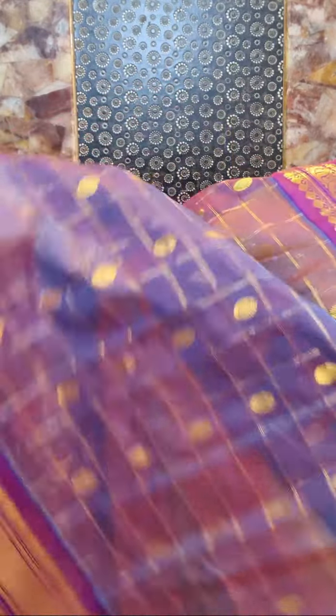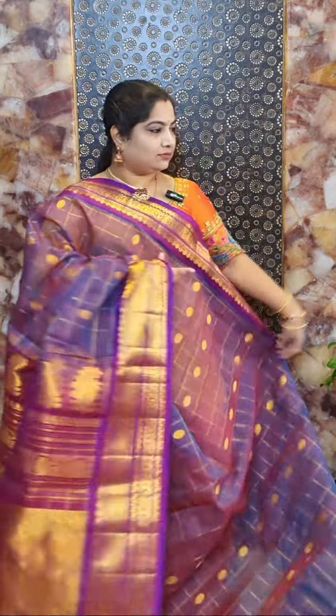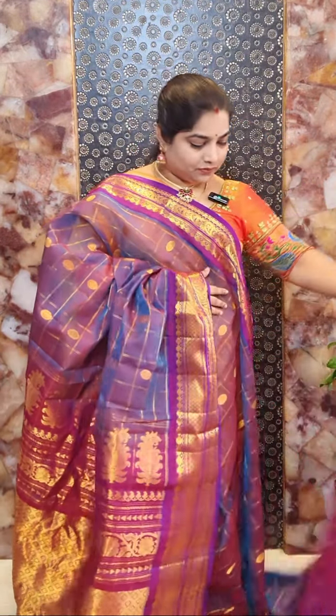This is the design for the body, and here is the pallu. And this is the blouse piece — it's a contrast blouse with zari stripes and contrast zari woven borders for the sleeves. Sari number two price rate rupees 8,500.